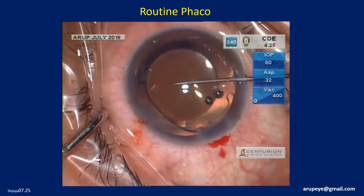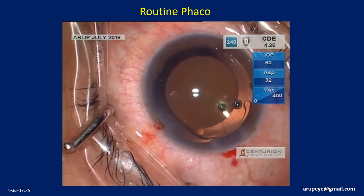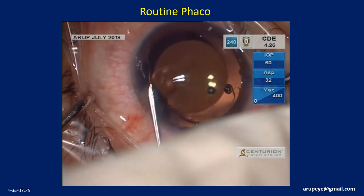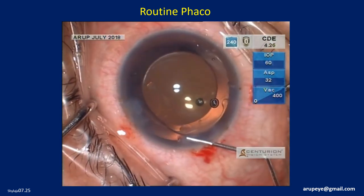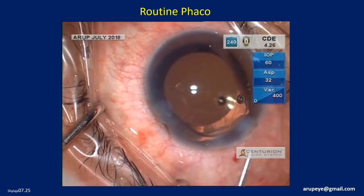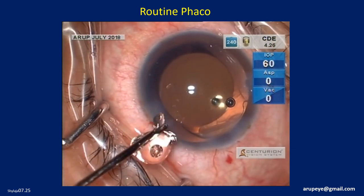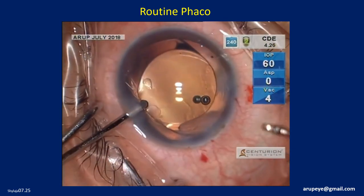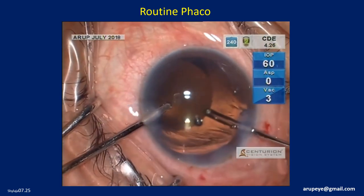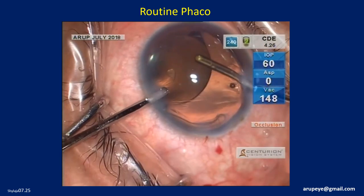The corneal incisions will be hydrated — stromal hydration as well as the main clear corneal incision — before the residual OVD is removed from the anterior chamber and the capsular bag. The OVD removal should be as complete as possible, and one might have to go behind the optic to access trapped OVD.